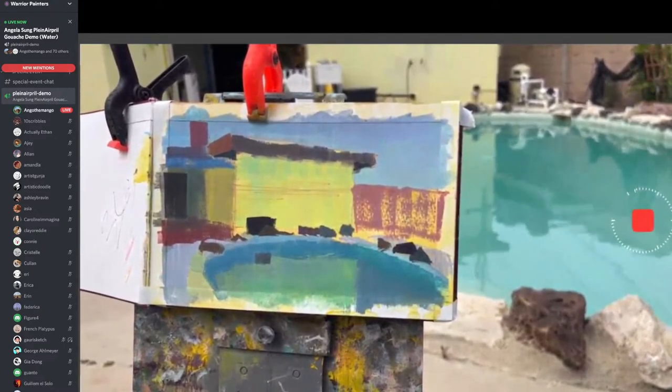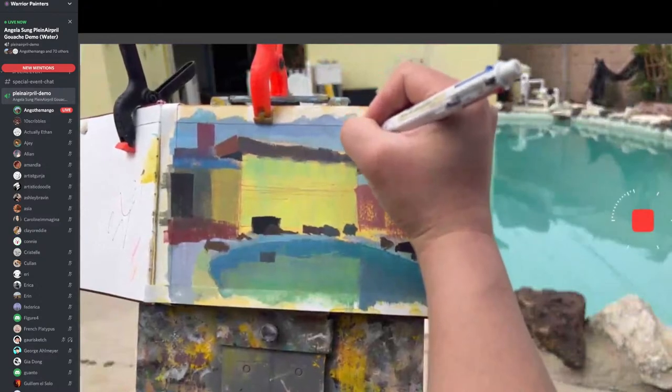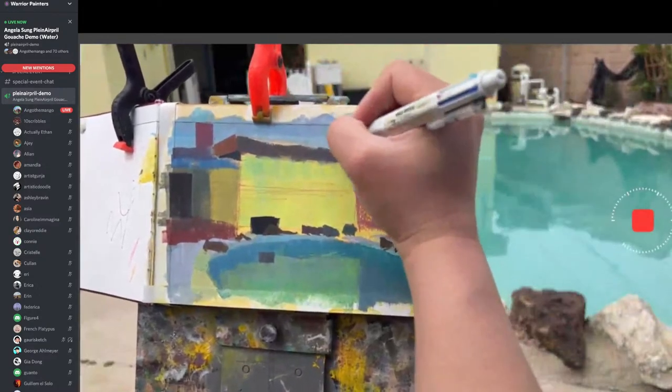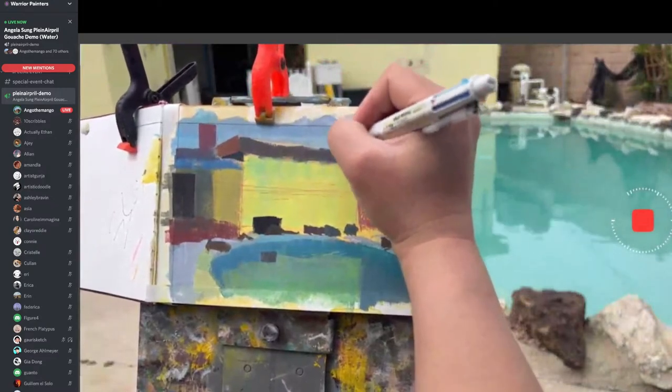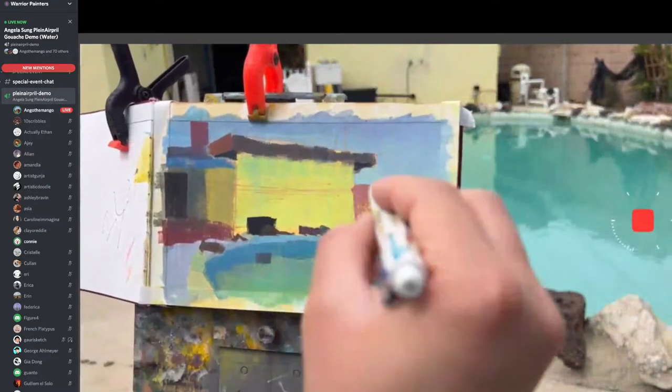My wife is streaming on YouTube too. So if you guys are having issues with the stream, you can go to the Warrior Painters YouTube channel.